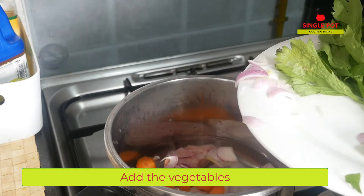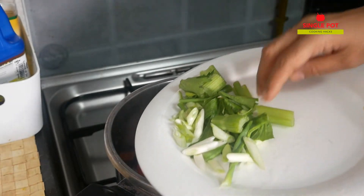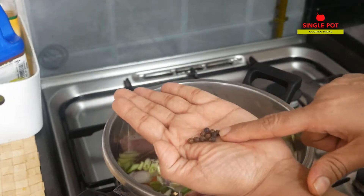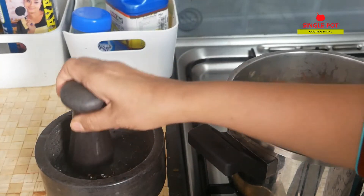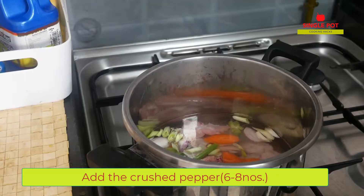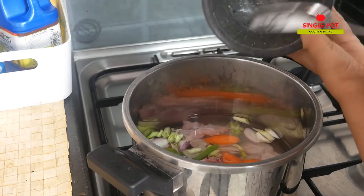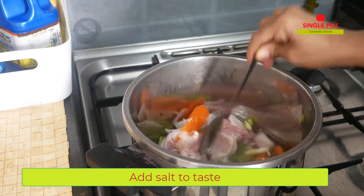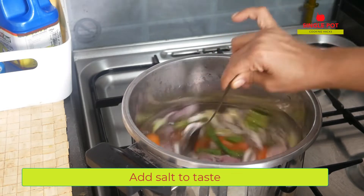We will get to make the celery with spring onion. I will add the celery in a bit. This is good for cooking — I am dropping the celery in.